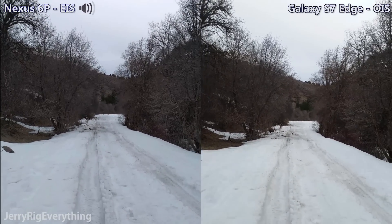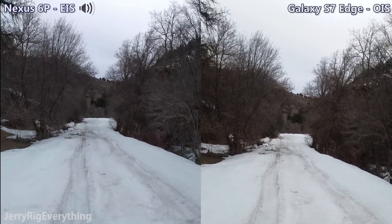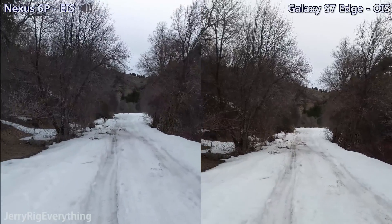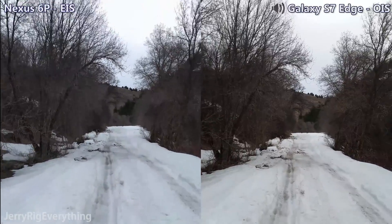So this is me just walking down the trail. Right now I'm filming in 4K resolution. Both the Nexus 6P and the Galaxy S7 Edge will be able to stabilize at this resolution. I'm going to try again at 1080p though just to be sure.